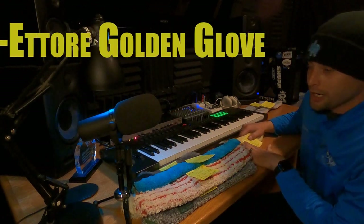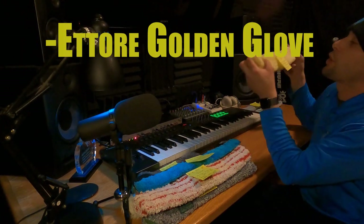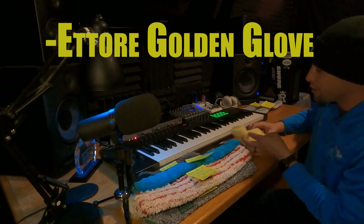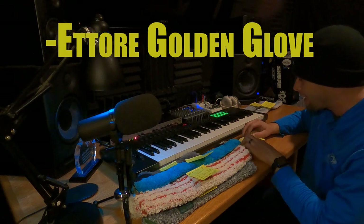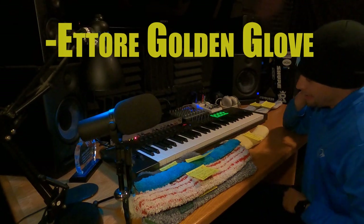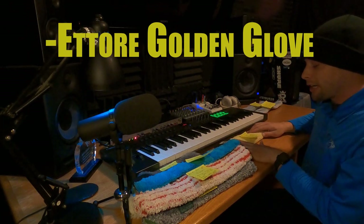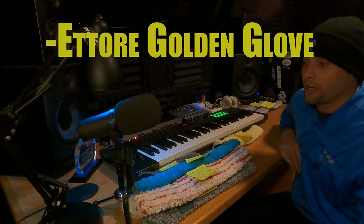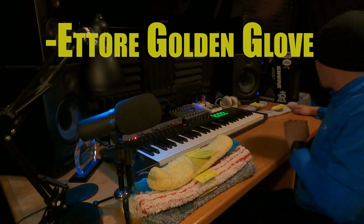The Ettore Golden Glove gets five stars — this is the winner, my favorite sleeve. Best all-around sleeve: it holds water the best and has a great scrubber on the side. It just lasts a long time — the longest out of any sleeve I've used. Totally worth the money. I've seen people say they've used them for years. If you're new to window cleaning, try the Ettore Golden Glove. We actually go inside and clean windows without even needing a bucket because it holds so much water. Five stars.